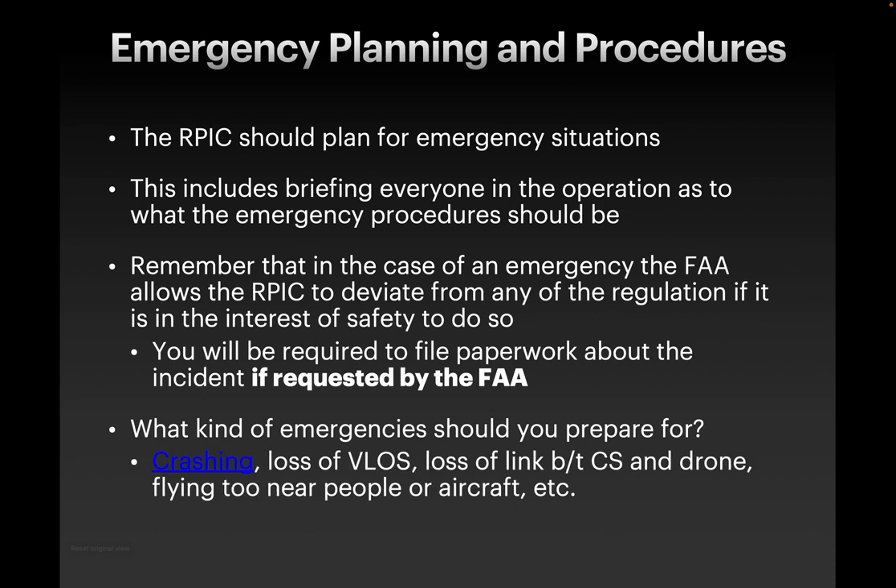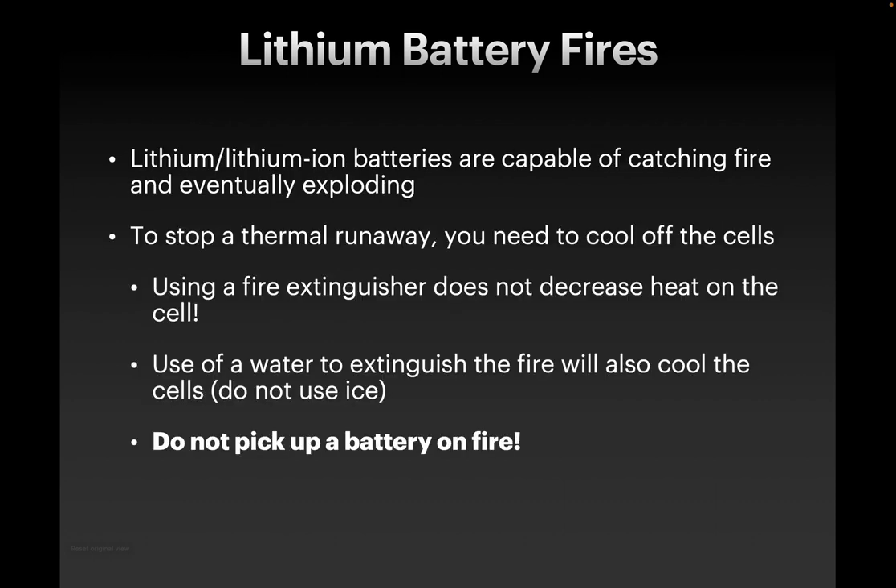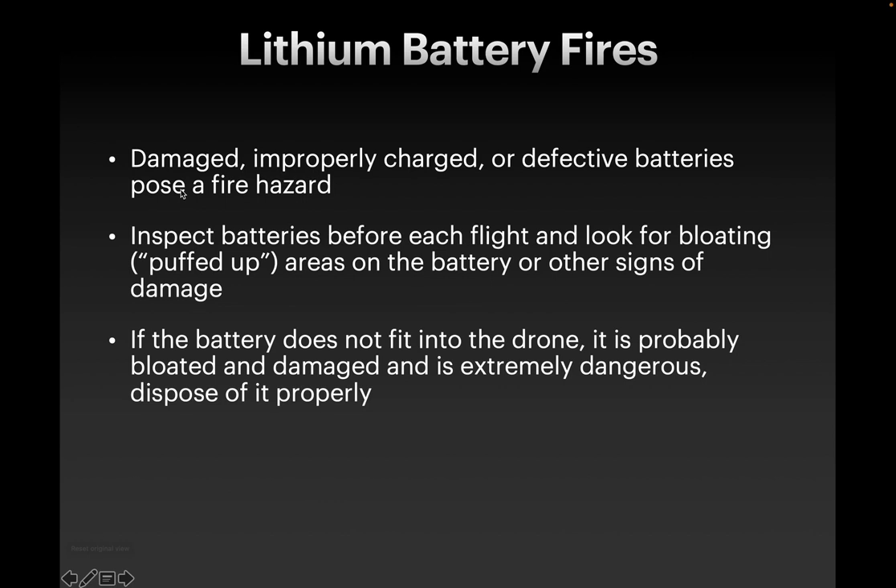What are the kinds of emergencies you should prepare for? Crashing, loss of visual line of sight, loss of link between the control station and the drone, flying too near people, other aircraft — these are the contingencies. What is your response going to be in each one? Make sure that your team knows that as well. A quick note on lithium batteries: lithium batteries are capable of catching fire and exploding. You can use water to extinguish lithium fires — that will cool those cells. Don't use ice, but use water to cool down the battery cells, and do not pick up a battery on fire. Damaged, improperly charged, or defective batteries pose a fire hazard, so you should inspect your batteries before each flight. Look for puffed-up areas or bloating — that's a sign of damage. If the battery does not fit into the drone, that's a good sign it's probably bloating and needs to be disposed of, and is also extremely dangerous.